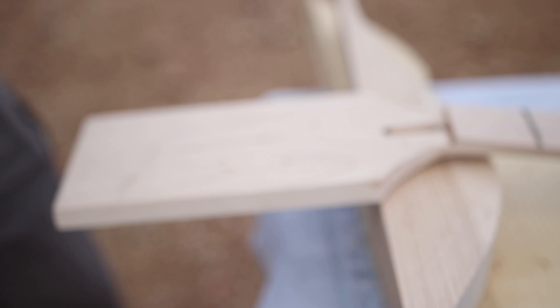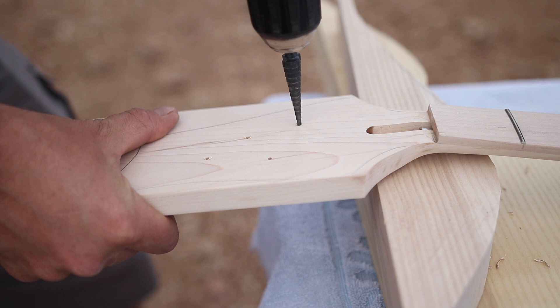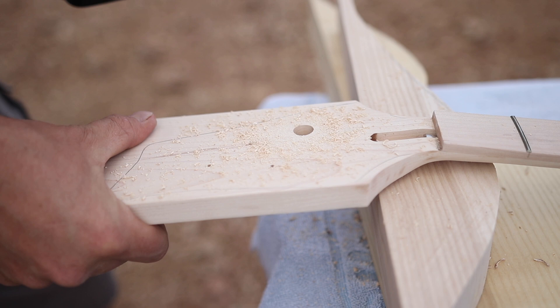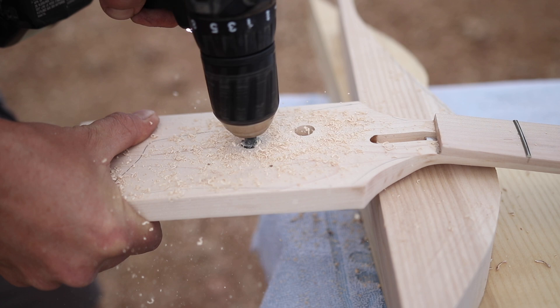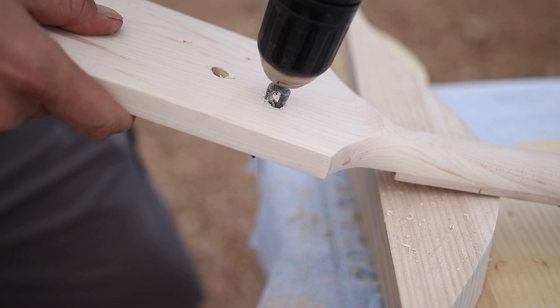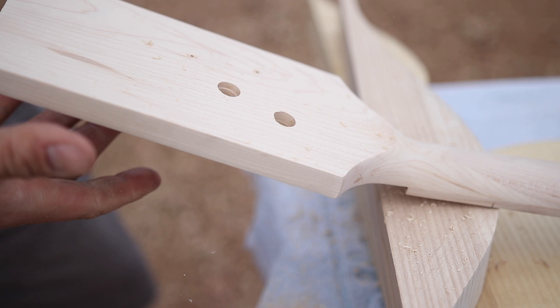We're going to start with the Harbor Freight drill bit. I put in a fresh fully charged battery just so this is as fair as possible. Let's time it all the way through. That was pushing way harder than I normally would. That was pretty quick — not too bad for the Harbor Freight one. What I usually do is come to the back, since it kind of blows out a little bit in the back, and just ream those up so they're nice and clean. It still left a little bit of a burr, so that's worth taking note.